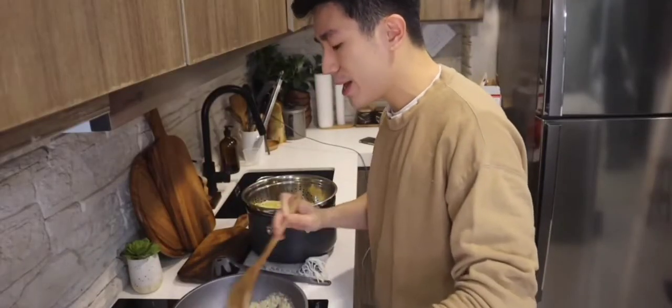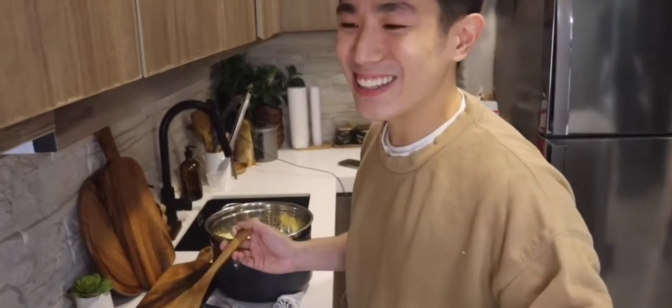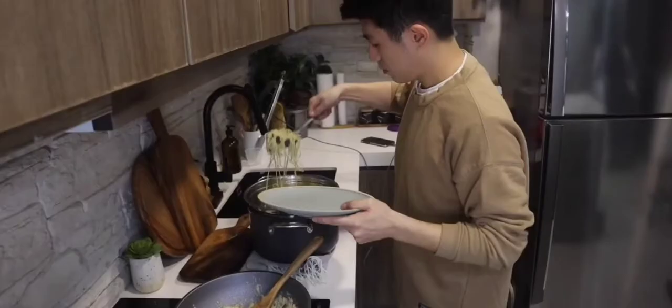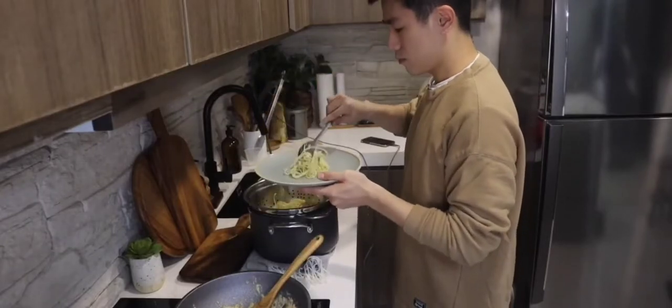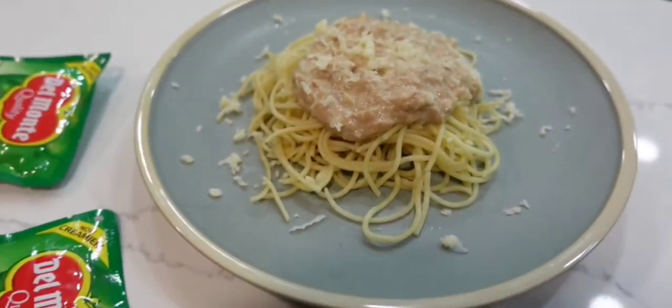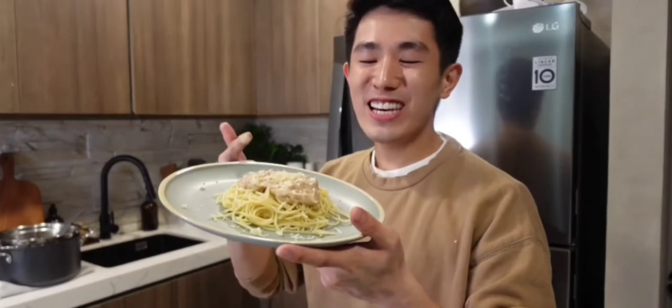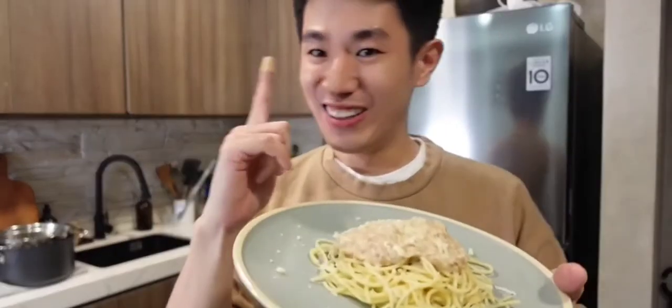Ang bango ng pagkain namin tonight. I'll give it 10-10. Because I cooked it. 10-10! Sometimes you need to cook to impress. Malakas makasosyal pag naka-plating eh. May presentation pa yan. Nakaka-proud. I call this pasta cuarbonata. Ha ha ha ha ha.